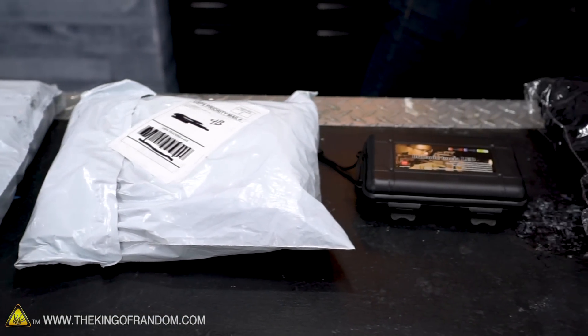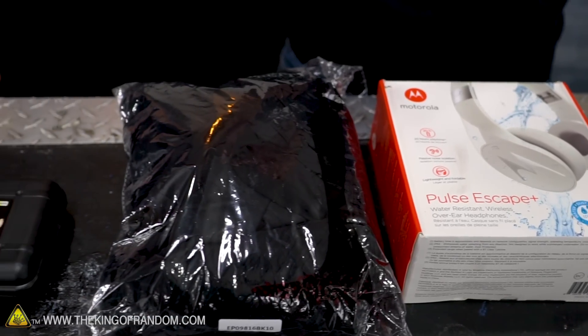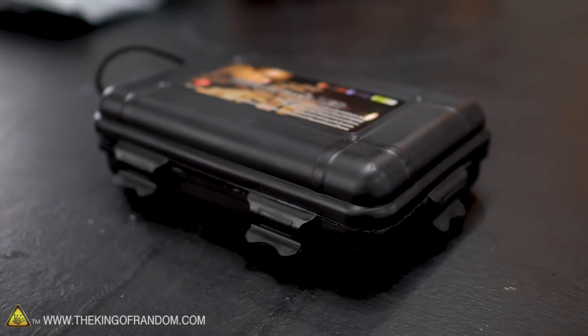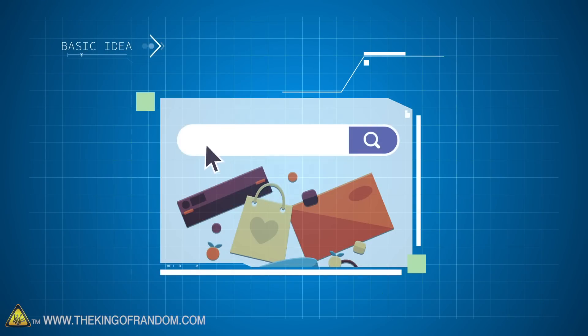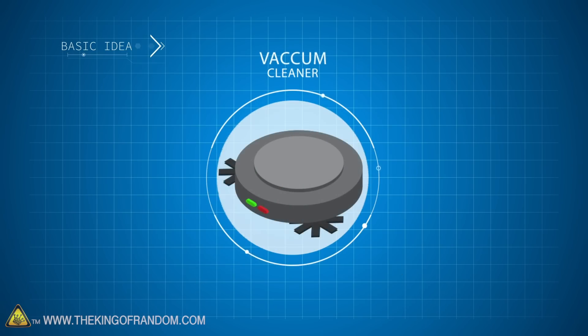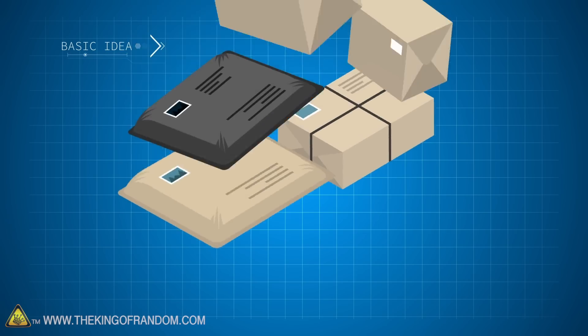We decided we wanted to try some other things from Wish, so we found five products that seemed like there was no way you could get good versions of for the prices that we paid. Here's the basic idea: we bought five products from Wish.com — we tried robot cleaners in a previous video and this time we're trying out five new products.